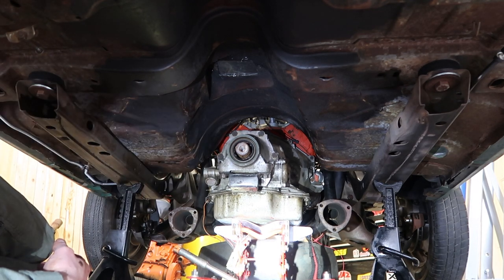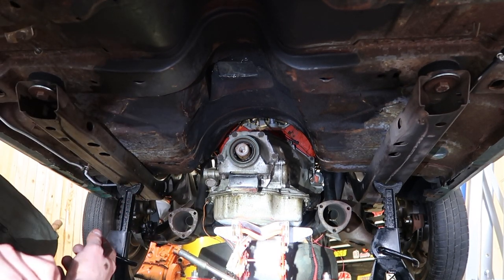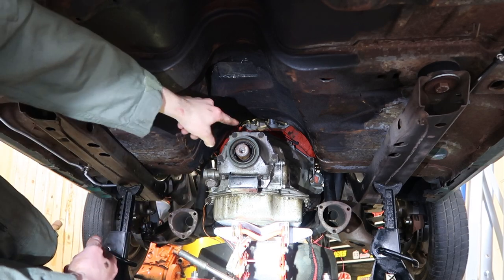So here we pulled the cross member out, we got the jack set up, and we lowered the transmission down to make it a little easier to work on. We're going to be using a nine-sixteenths socket to remove the tail housing.